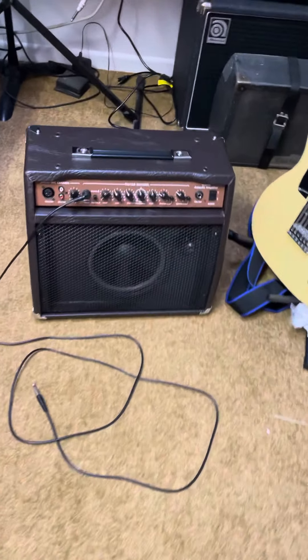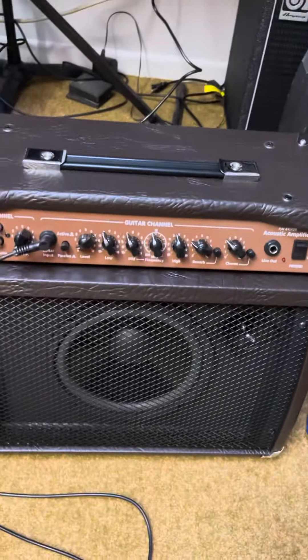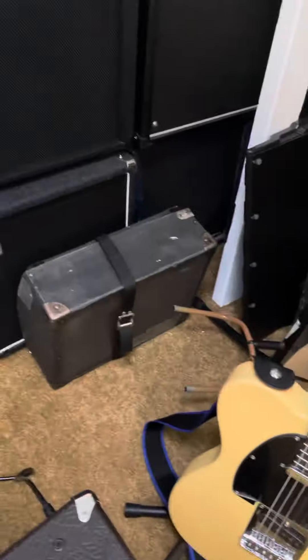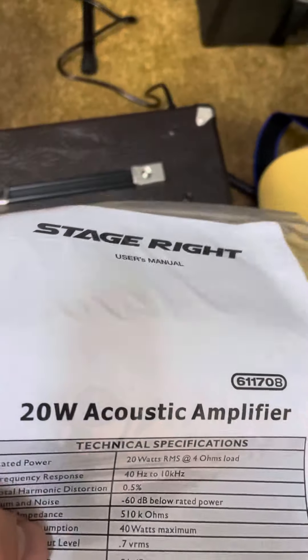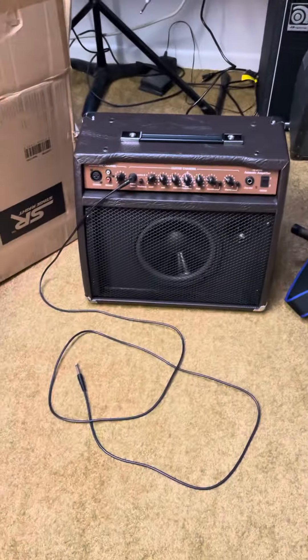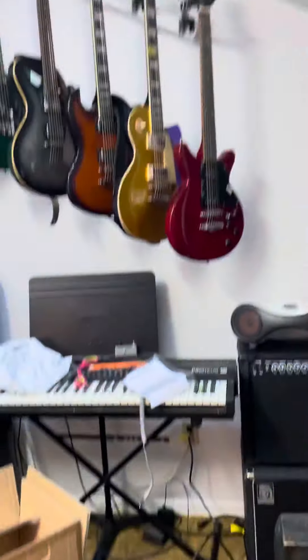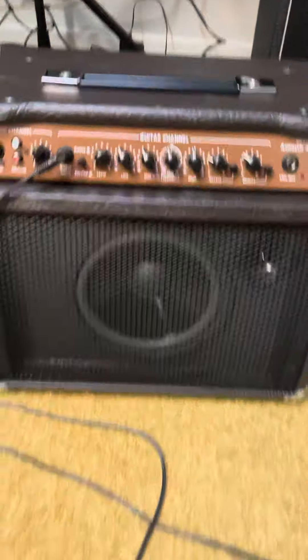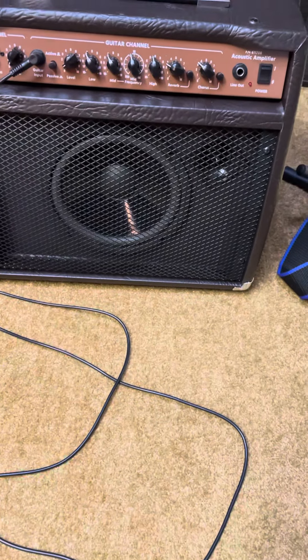Hey, welcome to Laundry Room Studios. We have a brand new amplifier — the Stage Right 20 watt acoustic amplifier. This came a couple days ago but I haven't had a chance, because I was busy, to open this up and take a look at it.